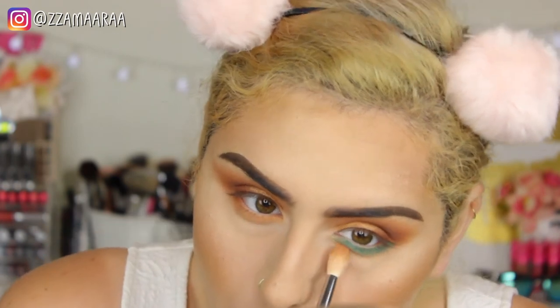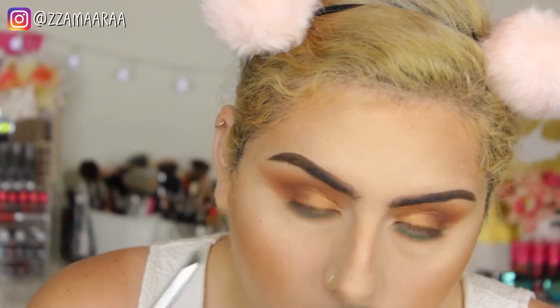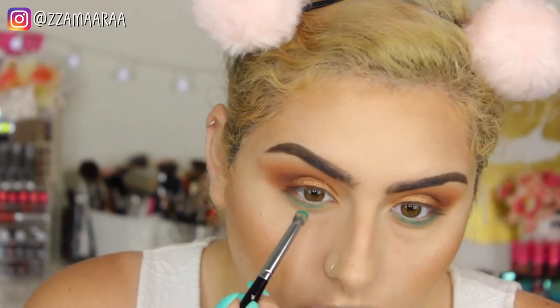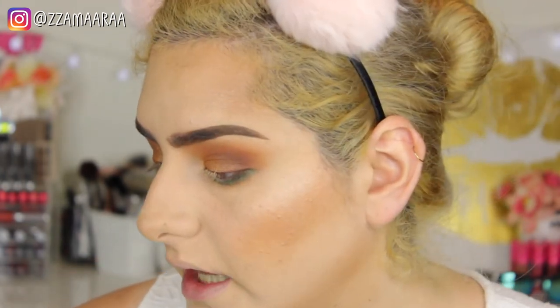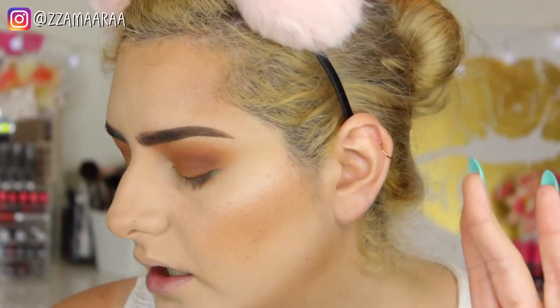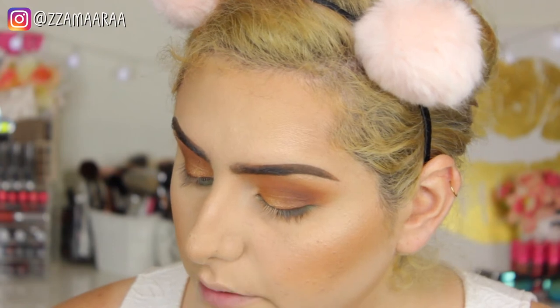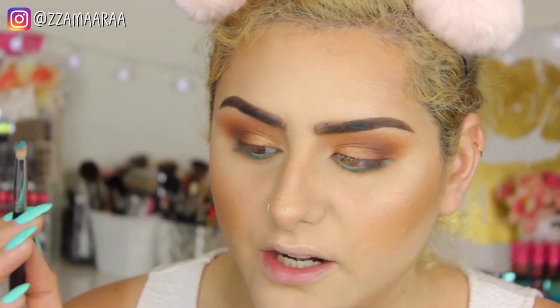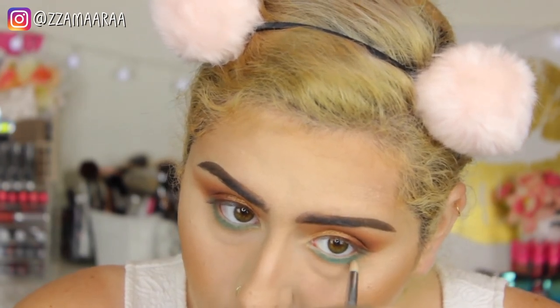I'm going to take the Morphe M441 and blend it. The teal color is called Jada — or Jada, one of those two. Then the color next to it is called Pool Party, and I'm going to apply that on a pencil brush. It's really pigmented — I don't get what people were talking about. I'm just going to apply that on the middle of my lower lash line.